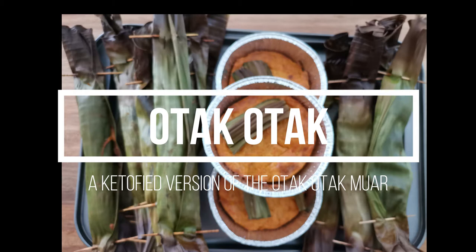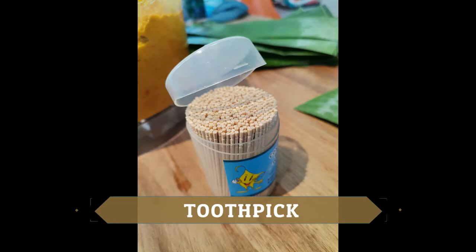You'll need banana leaf that is washed, boiled and dried, and toothpicks to secure.